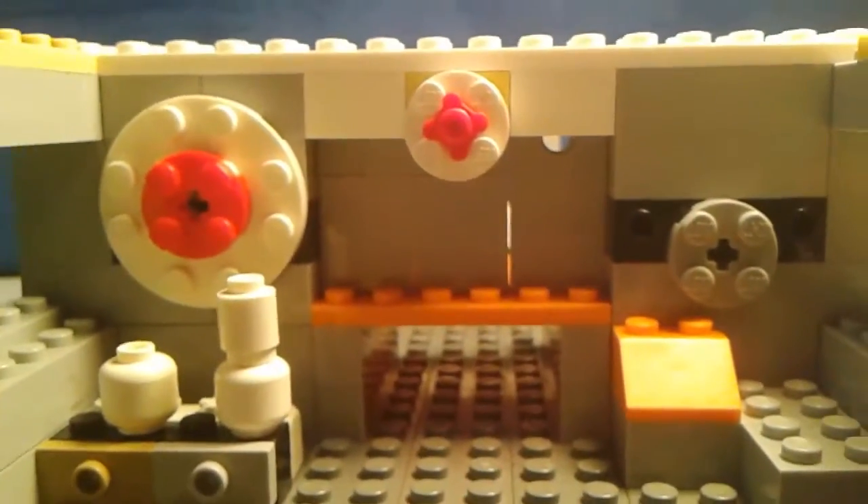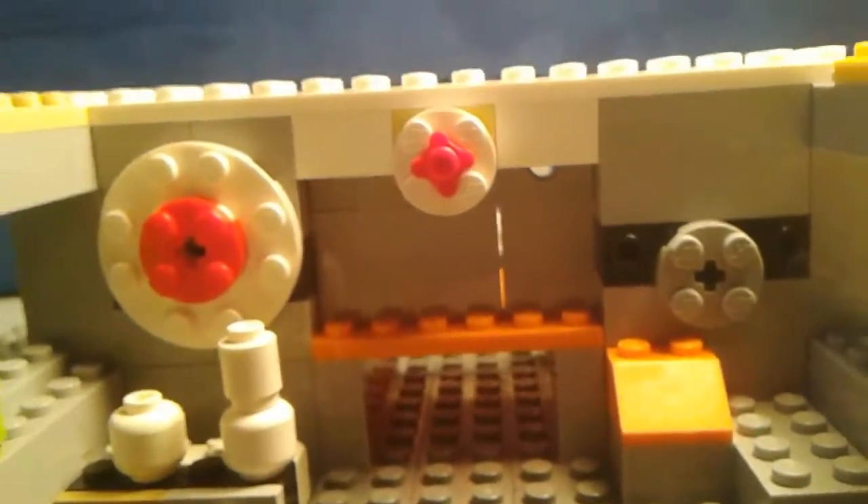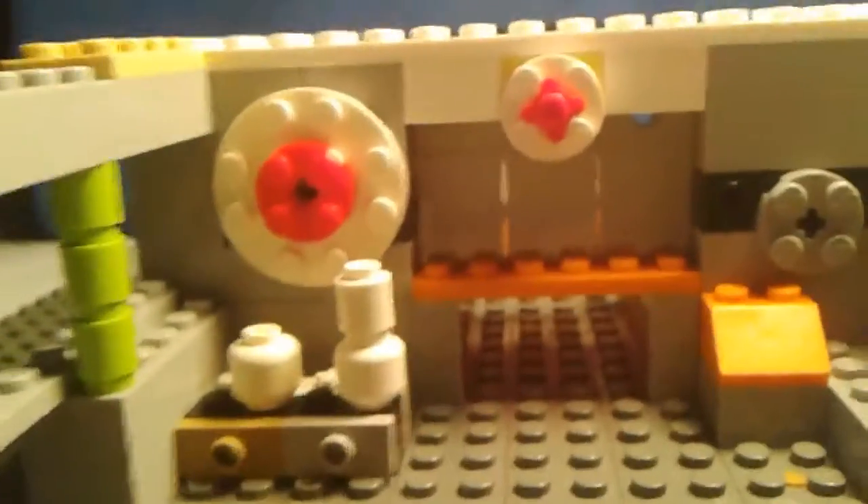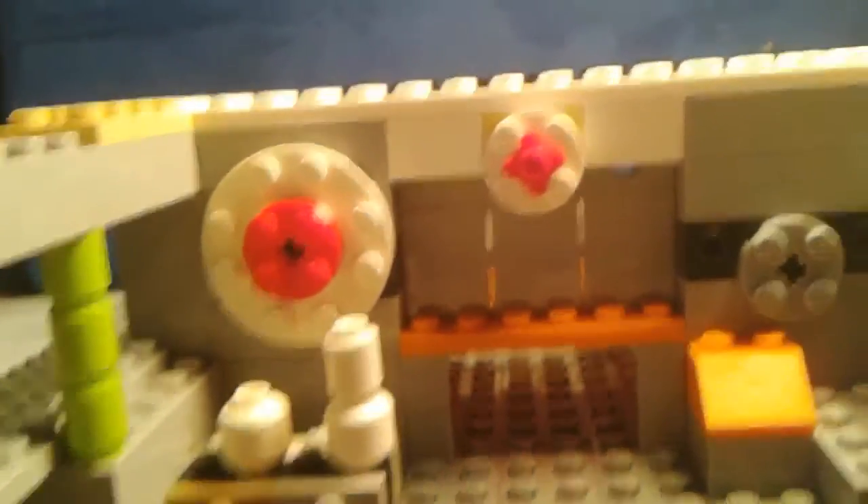We're so close to 100 subscribers. I think I have 92 right now — it could be 93, but I don't know. And we got the vents right here too, if you're watching.